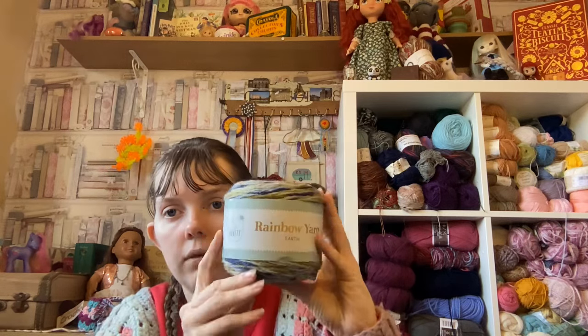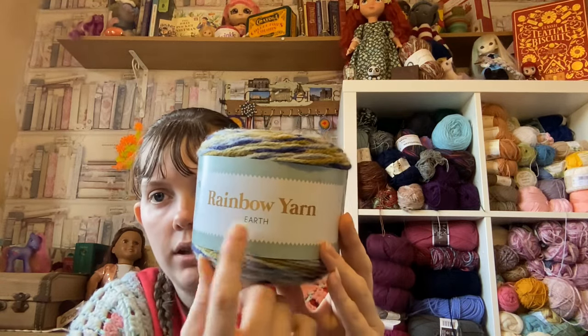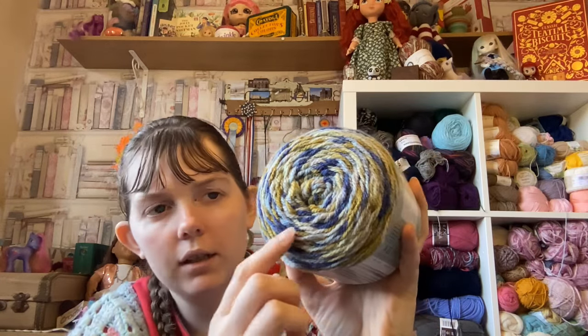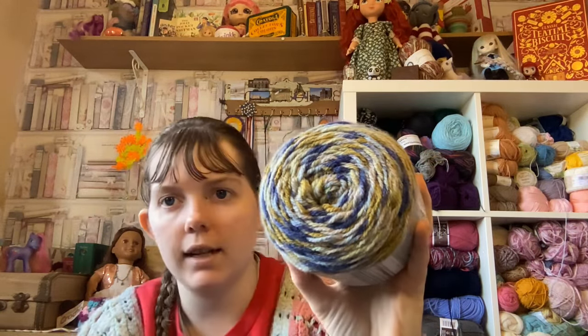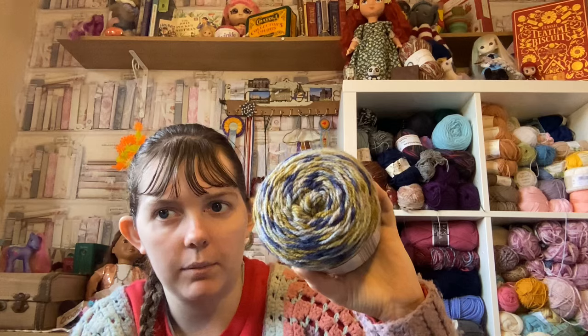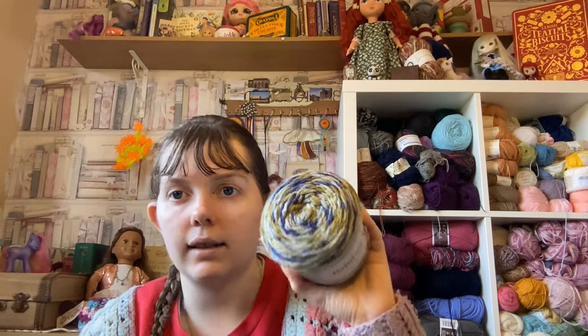I'll start with the one I've only got one of, which is this — this is Rainbow Yarn Earth. It is 100 grams, 80% acrylic and 20% wool, and as you can see it's got greens, blues and grays. It kind of reminds me of a river maybe with some moss around it. It's quite pretty. I've only got one of these and I don't know what it'll get used for, but that is that yarn.